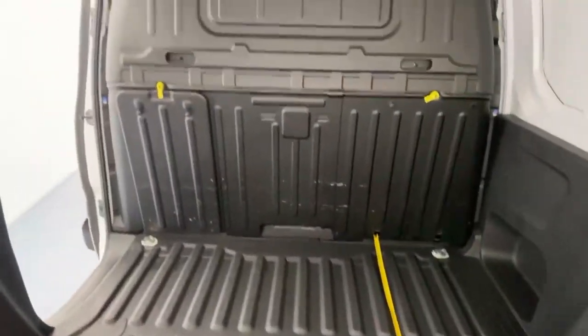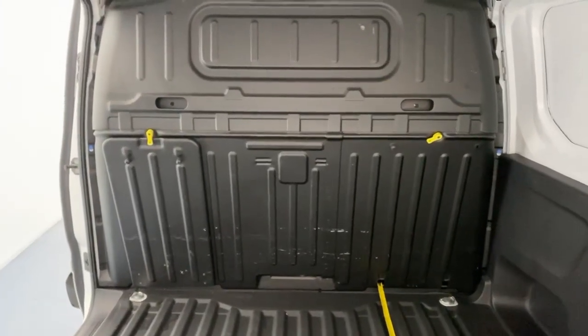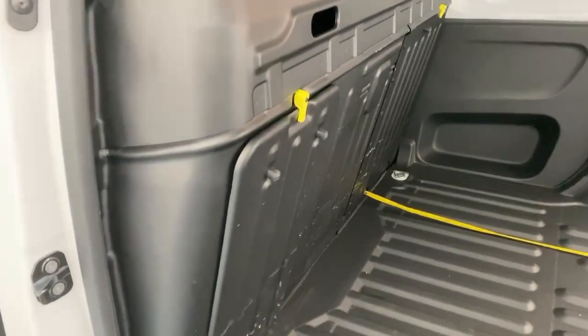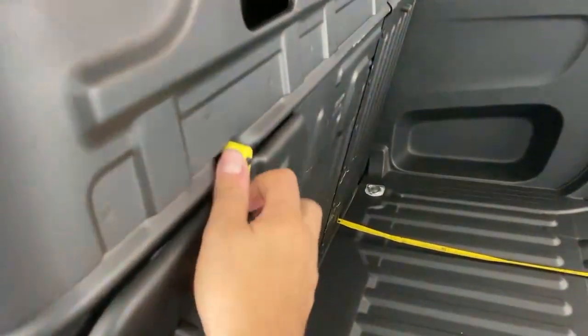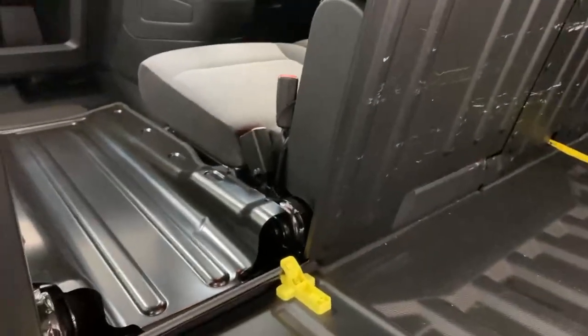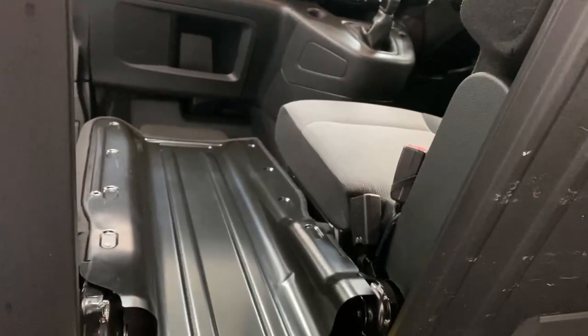The bulkhead is also hiding a little secret to make the cargo hold even bigger, and I'll show that to you in a moment. Once you access the bulkhead, you've got a hatch which you can lower, and it grants you access to the cabin, extending the cargo hold by 70 centimeters.